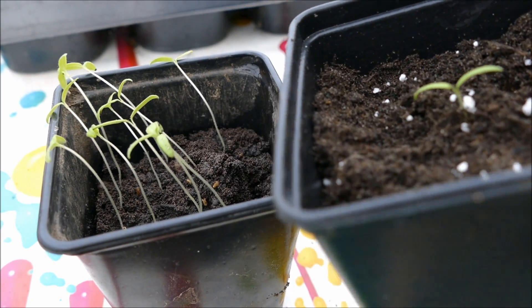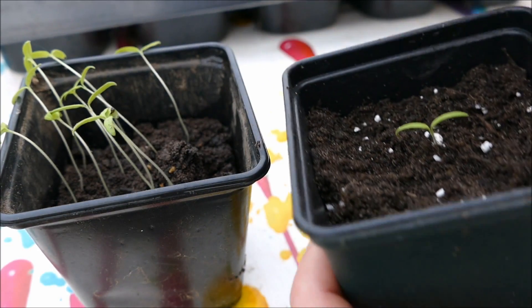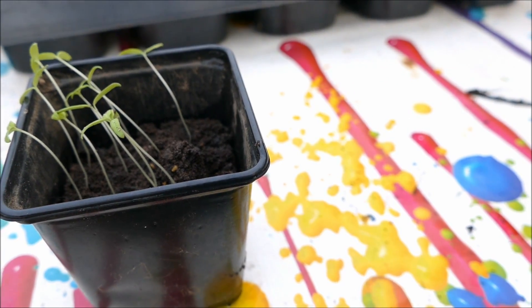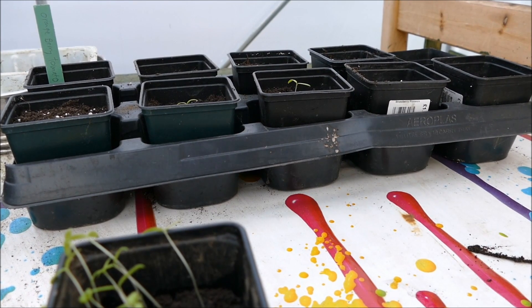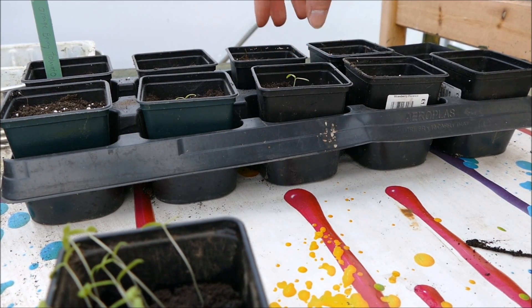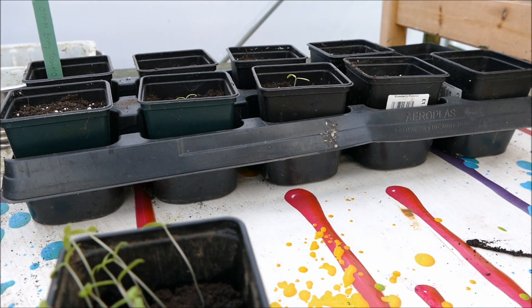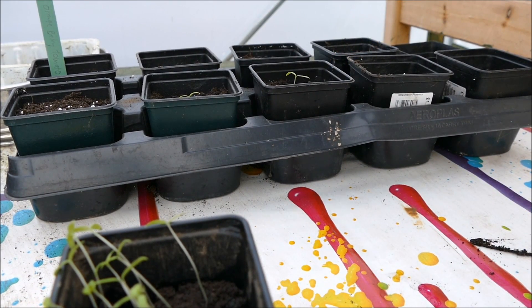You've now got a nice short, healthy, stocky plant which can survive wind and weather, whereas the leggy ones would flop around. All the buried stem will root along its length and do well. Continue potting up the remaining seedlings, then give them a good watering — this ensures the soil is damp and also helps the compost move around the roots, eliminating any air spaces which can be an issue for young roots. These will stay in these pots for about two to three weeks until they reach about 10 to 15 centimeters.